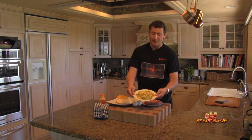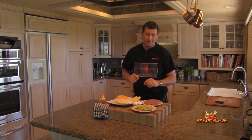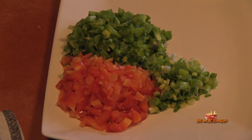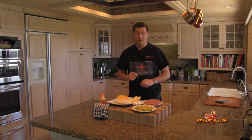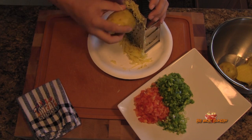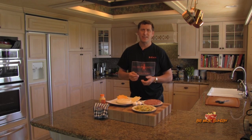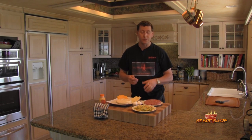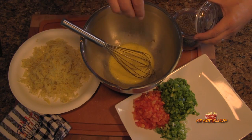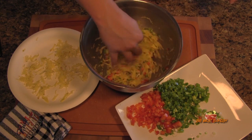We're also going to make two other patties of O'Brien hash brown potatoes. I've diced some red bell pepper, green bell pepper, and green onion, and shredded the potato. I used Yukon Gold potatoes because they're a little more starchy than most other potatoes. I also added a little bit of egg to hold it together and seasoned it with salt and pepper.